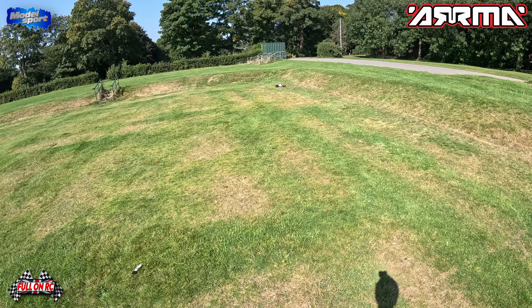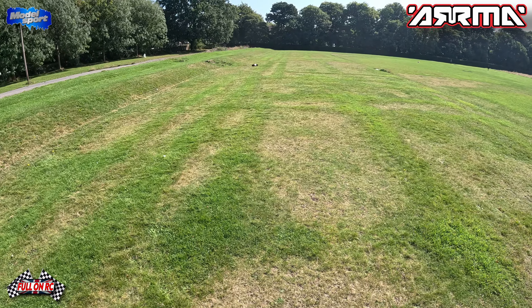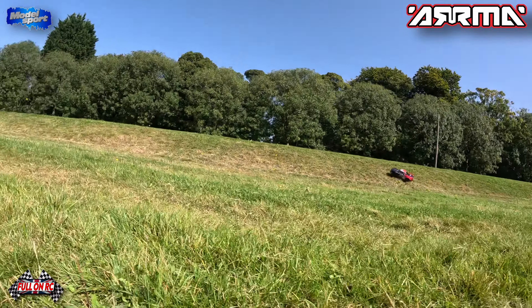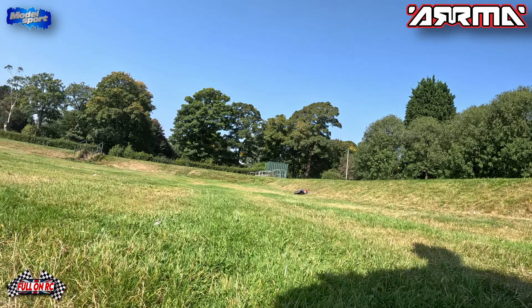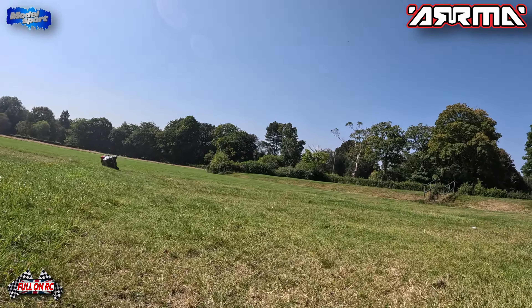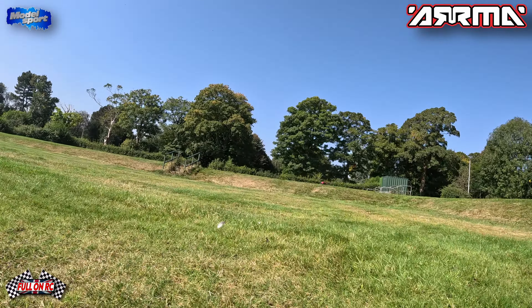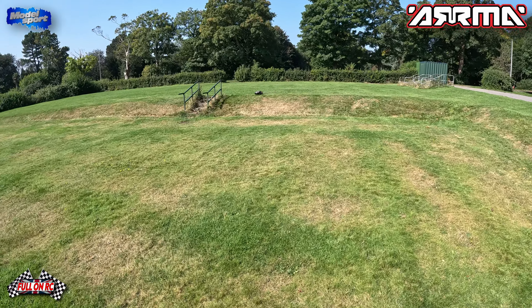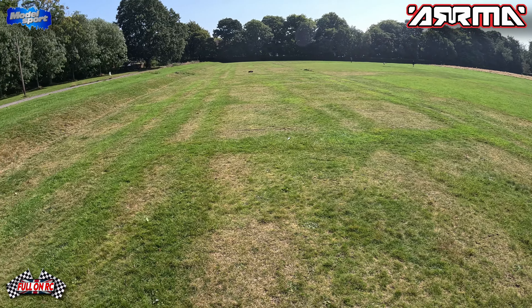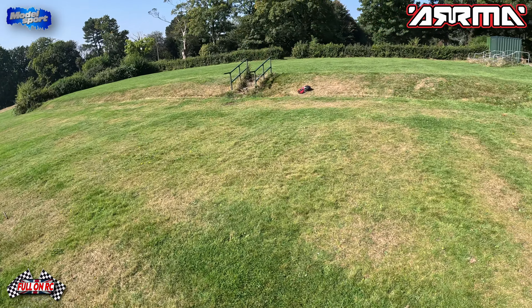We've got the Mojave coming today, so we'll have to see how that performs — that's a bit of a beast as well. Can't beat a bit of short course truckage in your life. I didn't realise these were so quick — I just thought 3S, it's going to be alright, but wow.